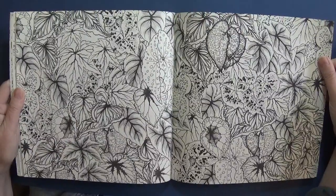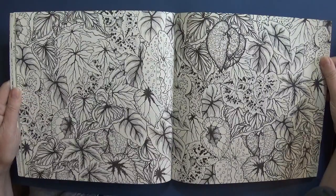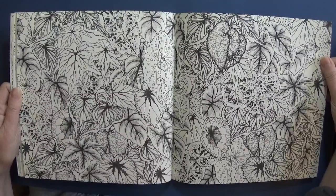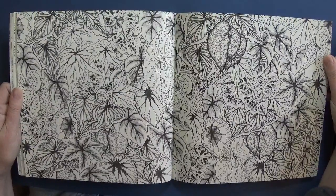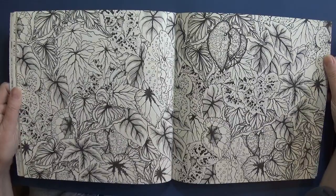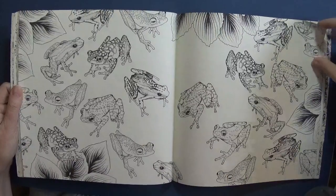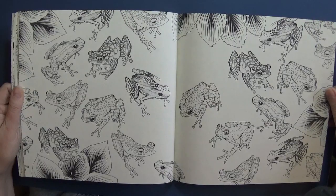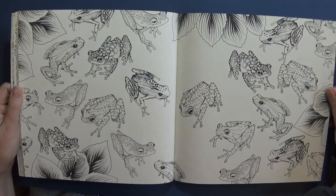These are called coleus leaves, I think - and if you look them up if you're not familiar with them, you'll see they have the most amazing rich reds and limey greens with beautiful patterns, all so different. I'm sure there'll be boards on Pinterest full of them. I like this frog page - I have a set of postcards of frogs of the world because I collect weird stuff like that, so I'm going to use those to color these as realistically as I can.